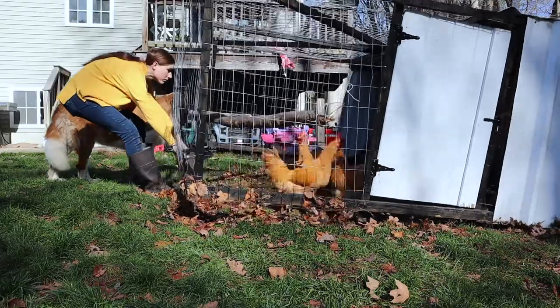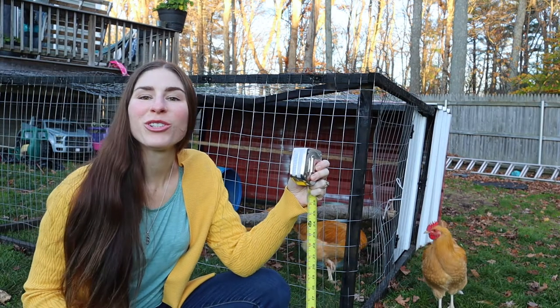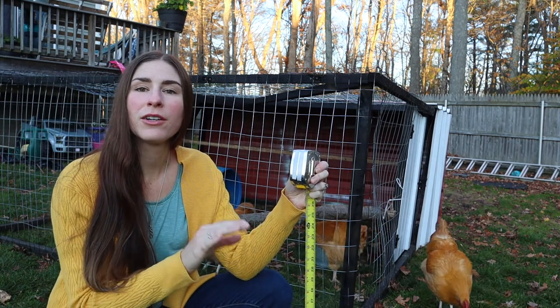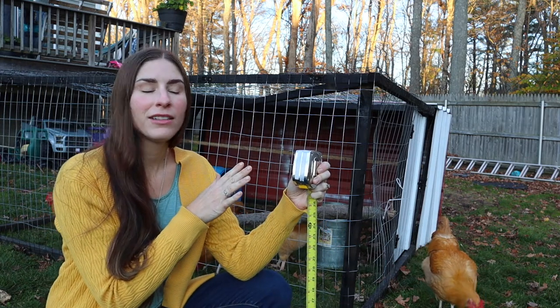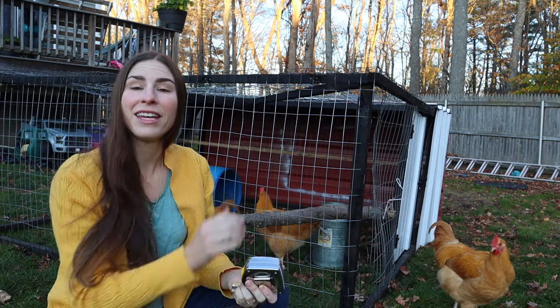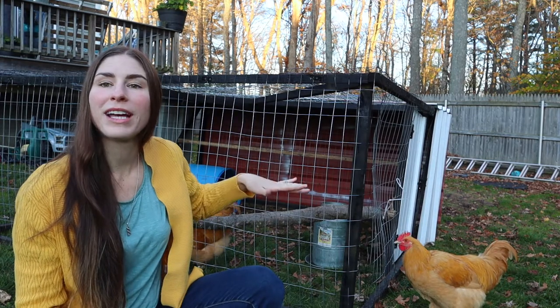I did a lot of research into different styles of chicken tractors. I liked Joel Salatin's version for how lightweight it was and easy to move. I used his method of stripping two-by-fours in half and one-by-sixes in half to make a sturdy, movable, lightweight chicken tractor. His tractors are about two feet tall since he raises broilers from chicks. I went with a three and a half foot height so I can go through the side door, crouch down, move things around, and do maintenance with some extra headroom.